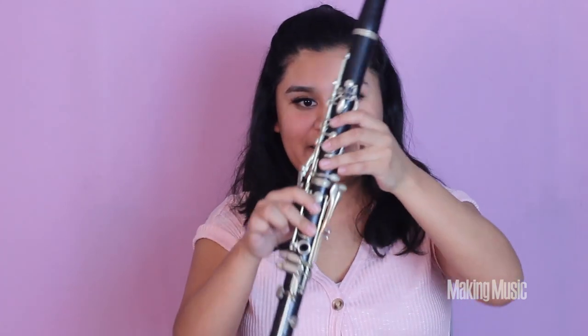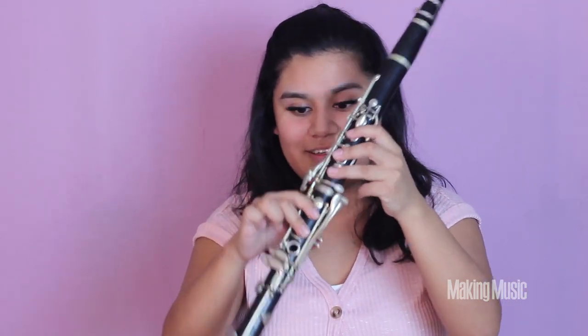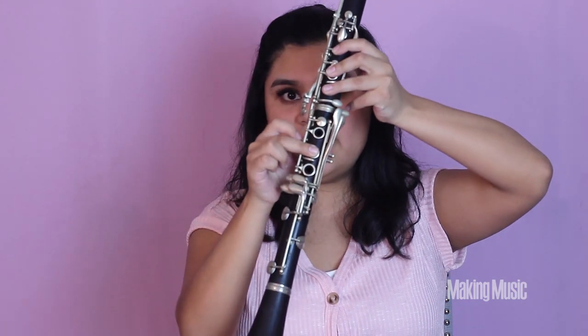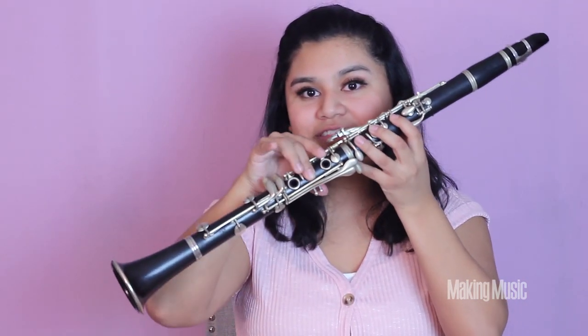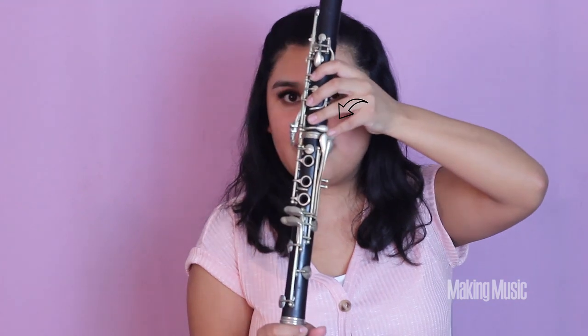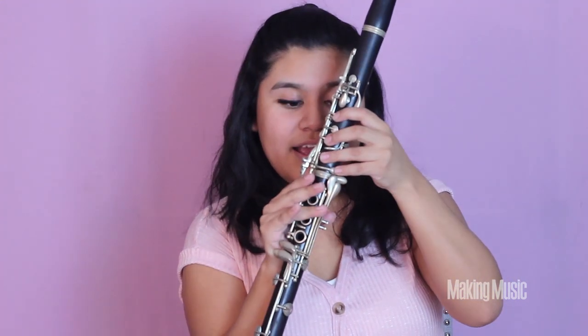Moving on to the third octave, we start where we stopped in the second octave — this E right here. We have our back thumb hole and register key covered and pressed down, plus fingers one, two, three on the left and one, two on the right. This is E. For F sharp, we just lift this top finger — the rest stays the same. For G sharp, we lift that hand and press down on this hook key, with everything else plus back and register key still down.